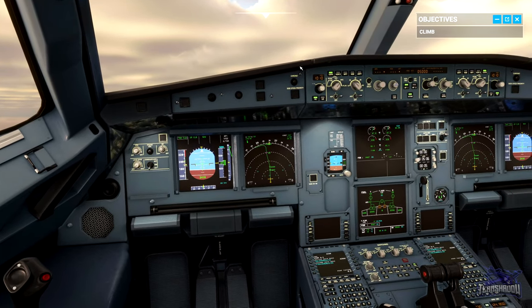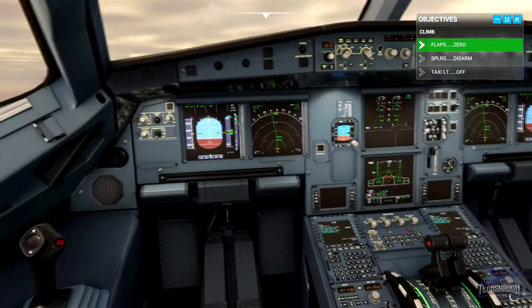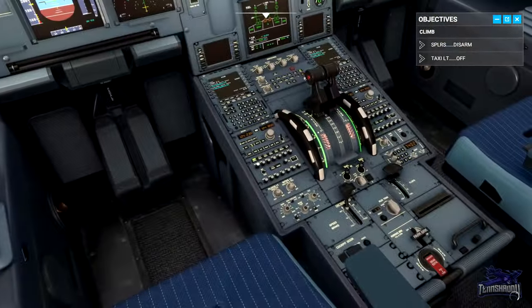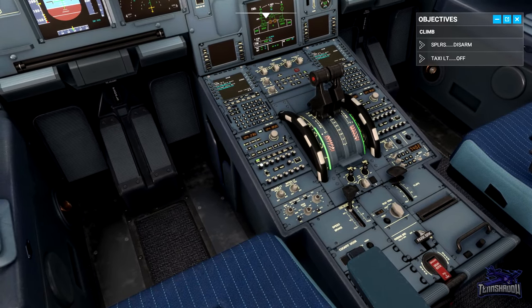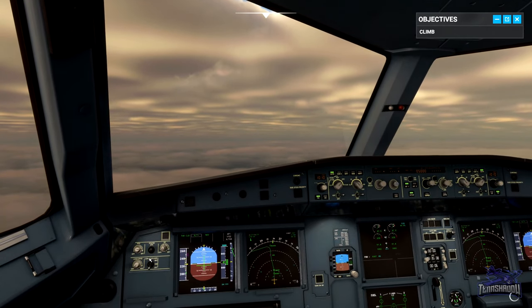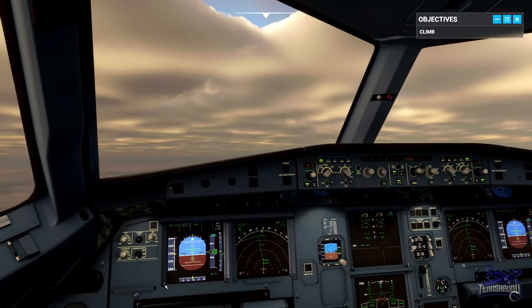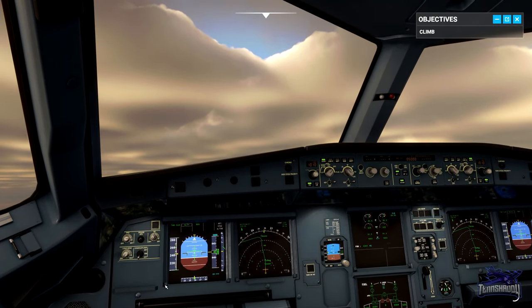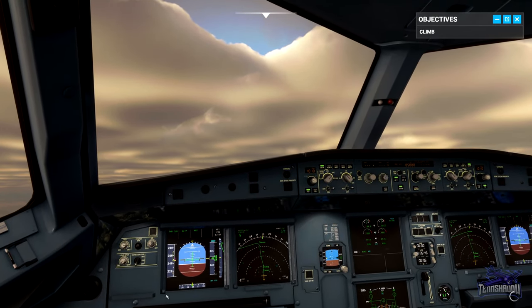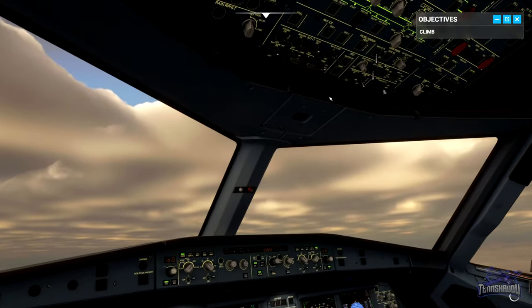Now that we're above S speed, retract the flaps. Disarm spoilers and taxi light off. Flaps up, spoilers off. In ALT STAR mode the autopilot will capture our selected altitude of 5,000 feet. The landing lights add a small amount of drag and vibration, so let's turn them off now that we're in the air and it's daytime.